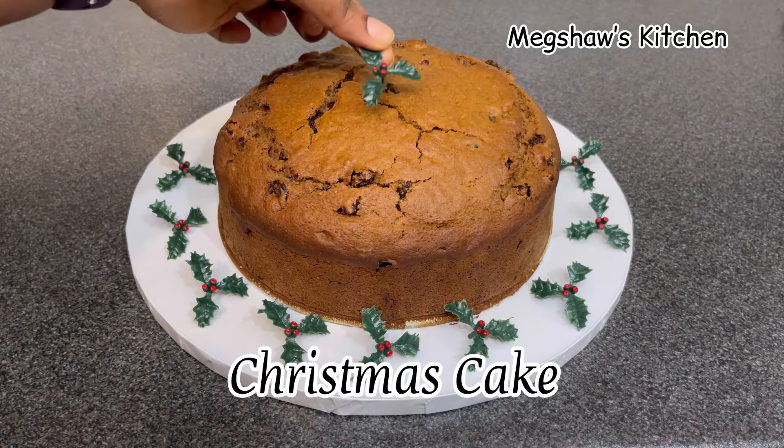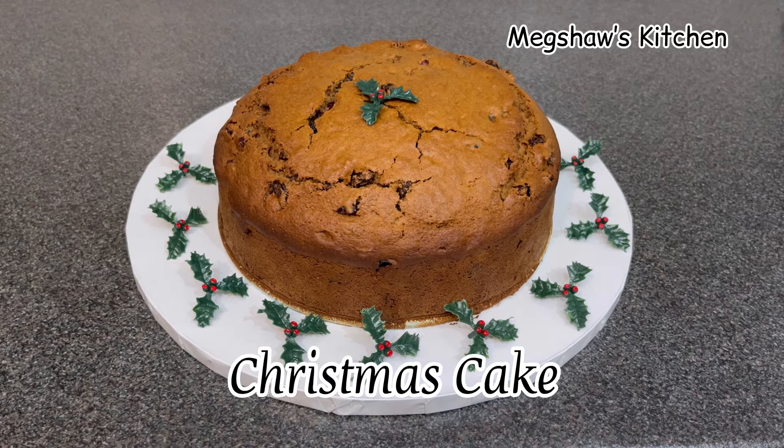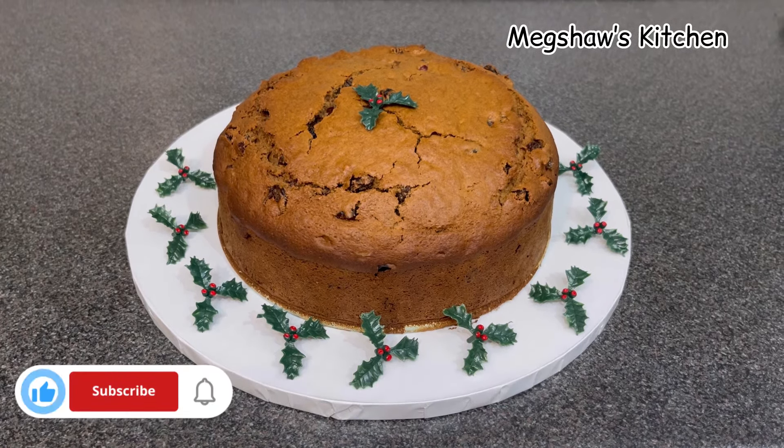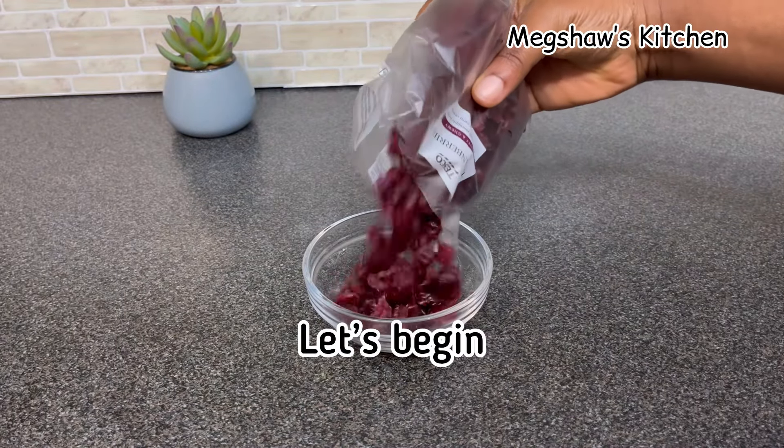Hello there, fabulous people! Welcome back to my channel and merry Christmas to you all. Today I'm going to be showing you how to make this beautiful Christmas rum cake, so let's begin.